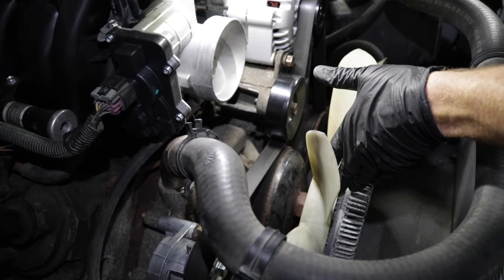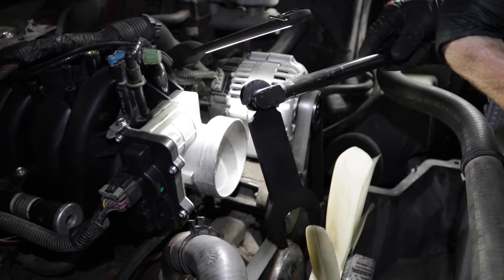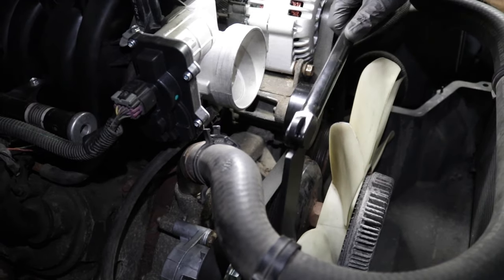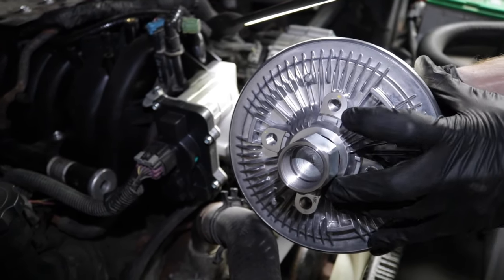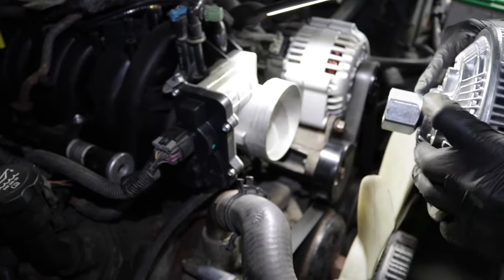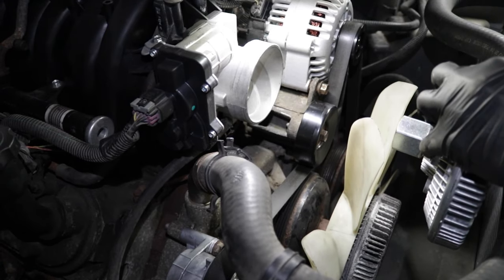Now to replace the fan clutch, once you've diagnosed that it's no good, you would get everything out of the way so you have a clear view. Leave the serpentine belt on and then use a tool that looks like this. Put it right over the nut side and then use an air chisel if you have access to one and break this free in a counterclockwise manner. Once it breaks free, you can continue spinning it off because it just unscrews from the water pump itself. Take that off completely — it's going to come with the fan. Unbolt the fan and remove it. Put the fan back on the new clutch, then turn it clockwise until it bottoms out and give it a quick tap. Put it all back together, recheck everything, and take it for a road test.